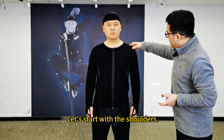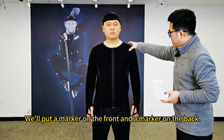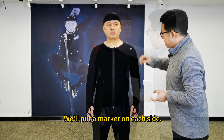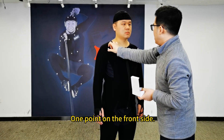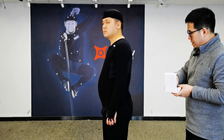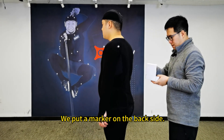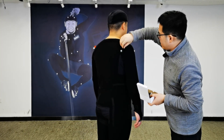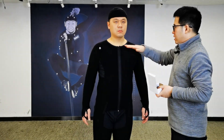Here's the exact positioning. Let's start with the shoulders. Find where the shoulder crest is. We'll put a marker on the front and a marker on the back — one marker on each side. One point on the front side, then we turn around and put a marker on the back side.